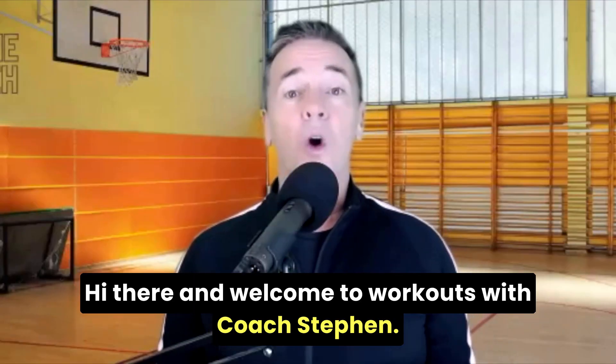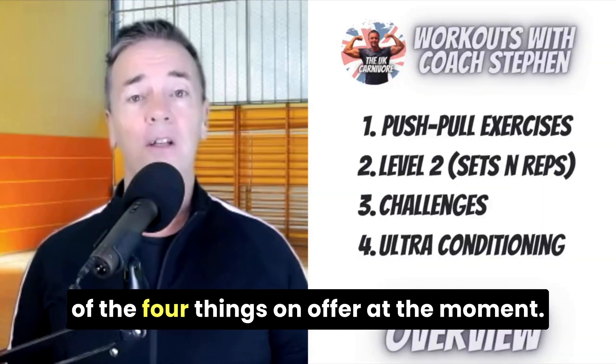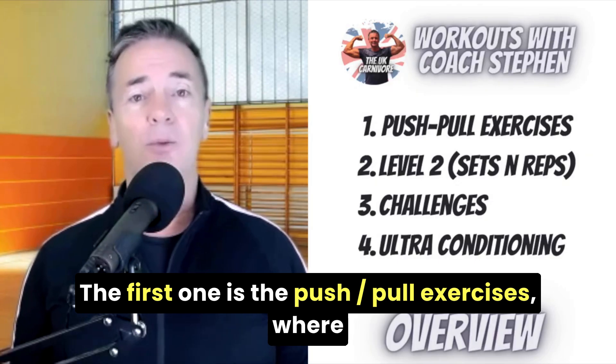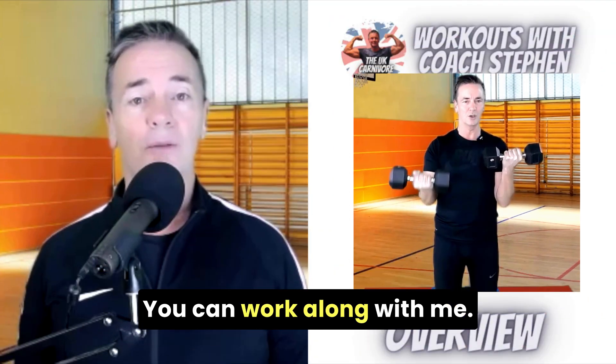Hi there and welcome to Workouts with Coach Steven. I just want to give you a little overview of the four things on offer at the moment. The first one is the push-pull exercises where you'll see videos from me demonstrating what's going on. You can work along with me.